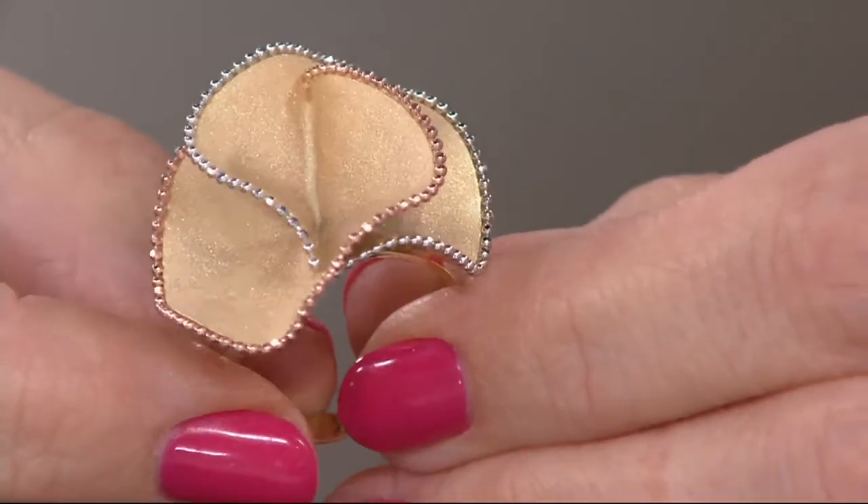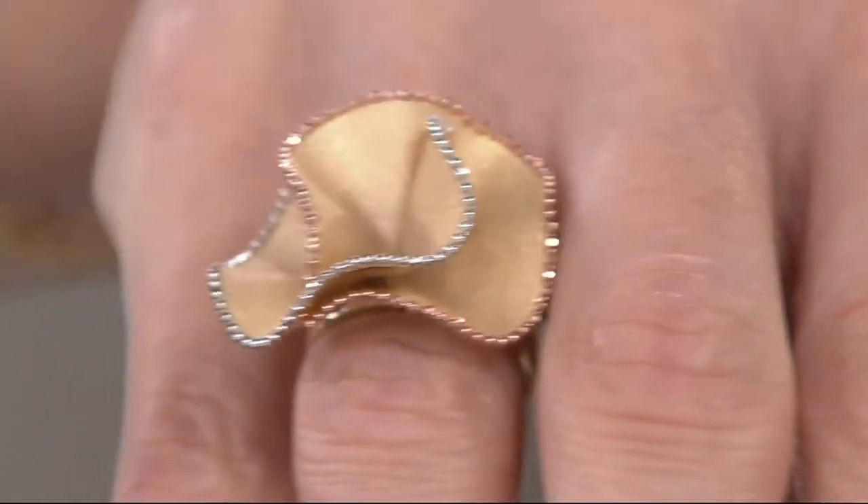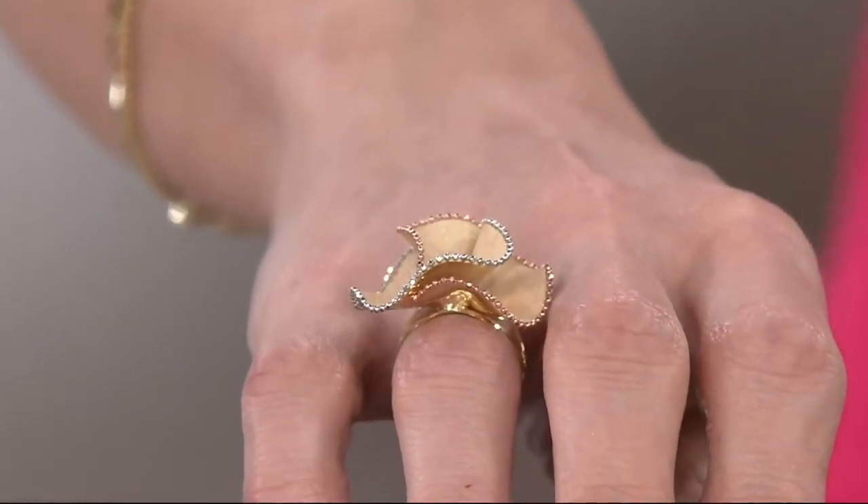Do you see the beading in gold — white gold in rows? Even those beads are diamond cut so that you get this lace of light circulating around each of these petals.